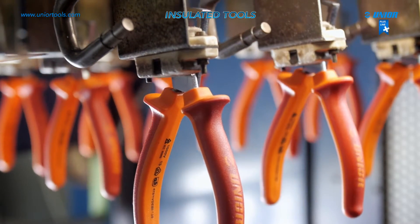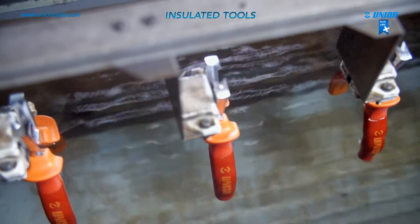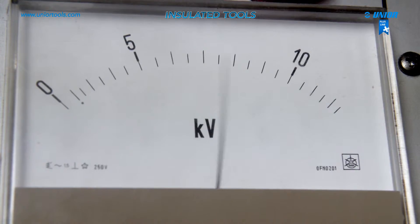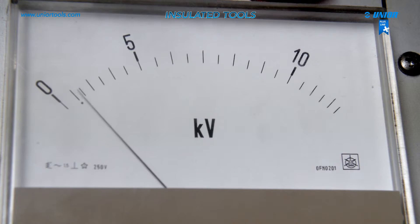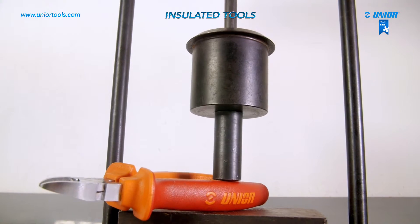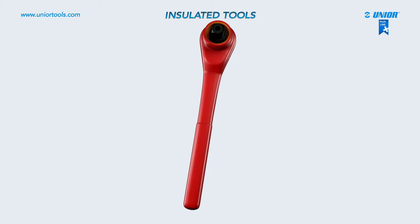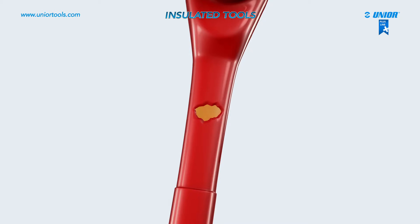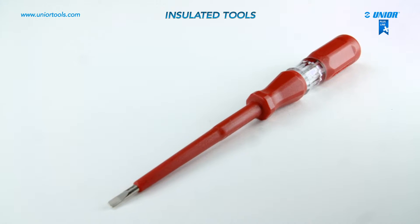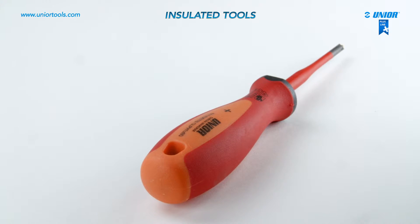Each tool is tested individually and must pass an electrical test. Unior insulated tools are made in compliance with standard N6900, which prescribes basic requirements such as dimensions, hardness, and sample mechanical testing. The tools must be replaced immediately when the insulation is worn out. Unior insulated tools are thoroughly tested and guarantee work safety.